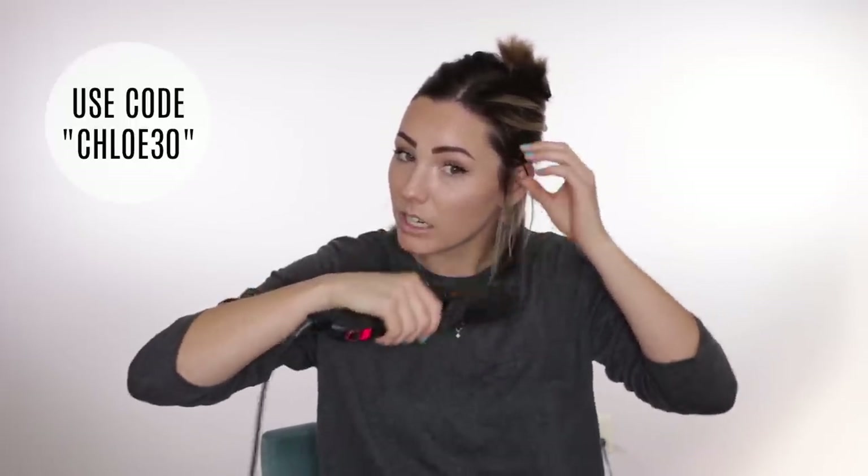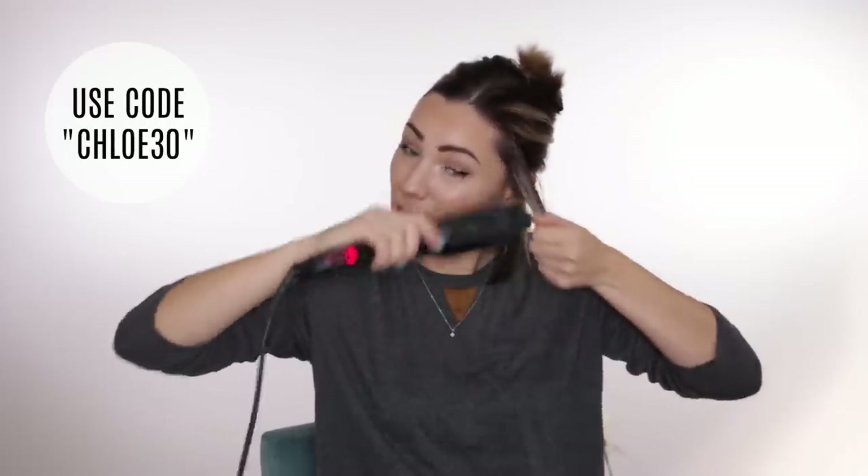If you're in the market for a new flat iron, I do have a code for 30% off this one and anything off the Croc website — that is CHLOE30. As always, I'll put the link in the description below. Now just lightly flat iron that bottom section; I'm going to do the next section the same.